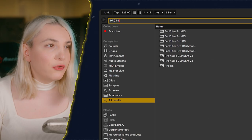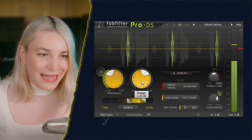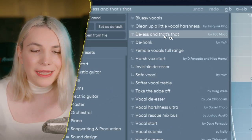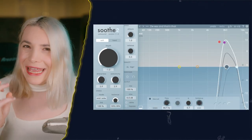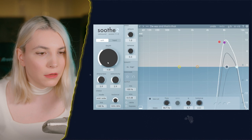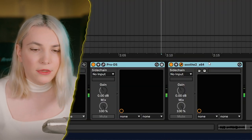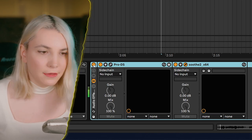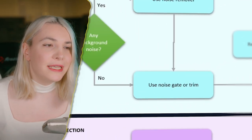For de-essing you can use Pro-DS, or as an alternative, Suede DS — it's essentially the same thing and also pushes down the resonances. I feel like the high 's' is a bit irritating, so I'll dial it in until it's well controlled. Without de-essing you can really hear that irritating 's' sound; now we're containing it.